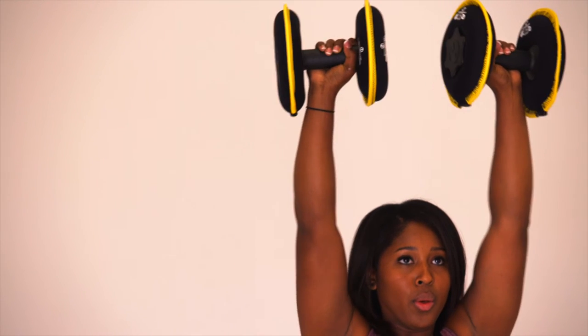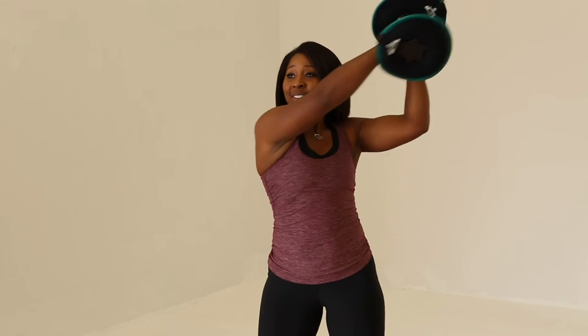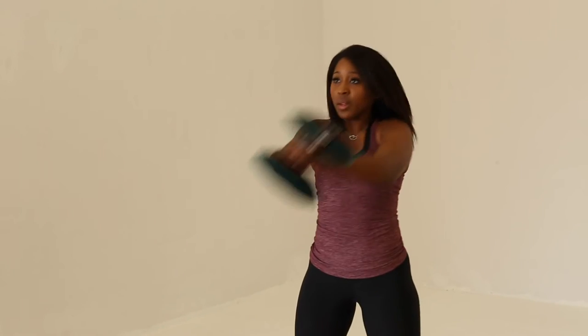The soft belt dumbbell can be used by anybody. It is great for anyone looking to get a good workout in. It's excellent for both younger populations because of the safety aspect, but also all the way through to older populations that may have somewhat of a fear factor of using a metal weight like a dumbbell or a kettlebell.